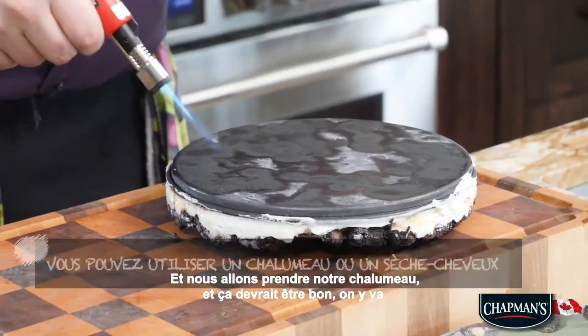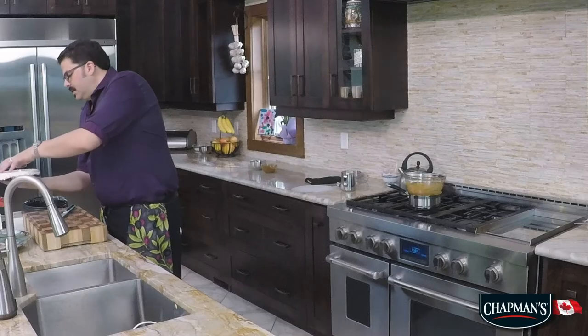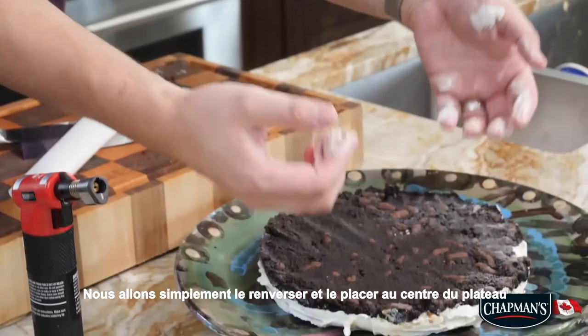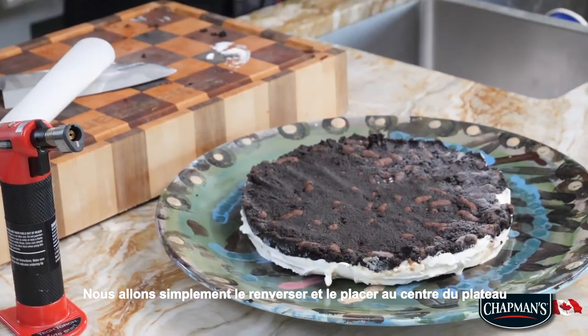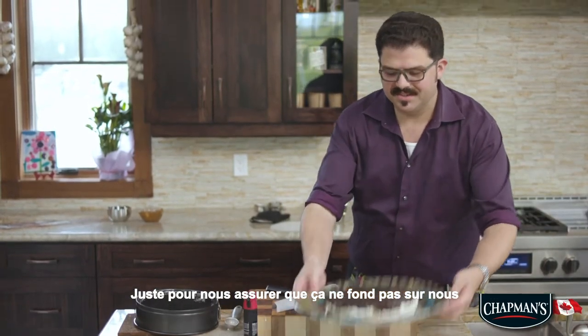Now we are just going to get this flipped. Then we're going to take our blow torch — that should be good. There we go. Now we're going to flip it again and place it right into the center of that platter. We're going to pop this right into the freezer just to make sure it doesn't melt on us.